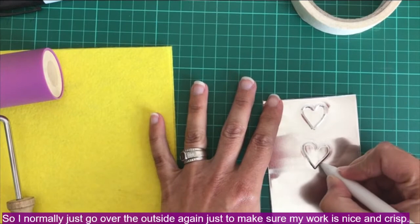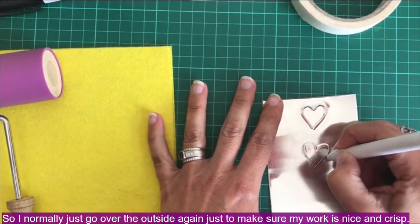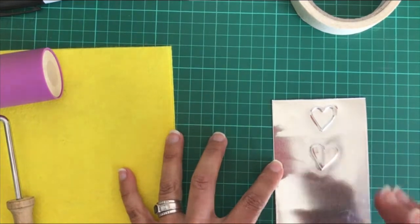When you flip it over, you've got a beautiful raised heart design. I normally go over the outside again just to make sure the work is nice and crisp. So: low relief is a single raised line, and high relief is where you lift the whole pattern up.